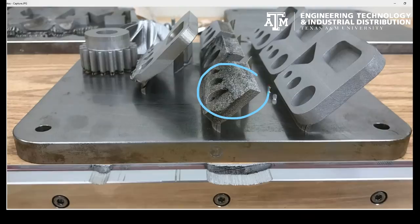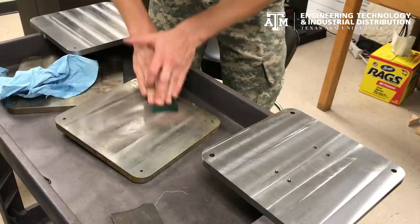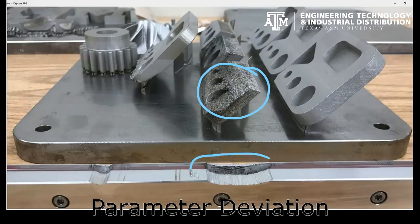Regarding parameter selection, if your parameters vary too far from the parameters developed by the manufacturer, you will end up with poor melting which can create a build up of unmelted powder and damage the wiper on the machine.